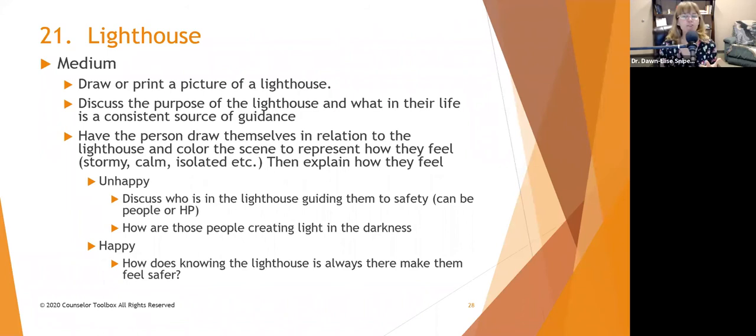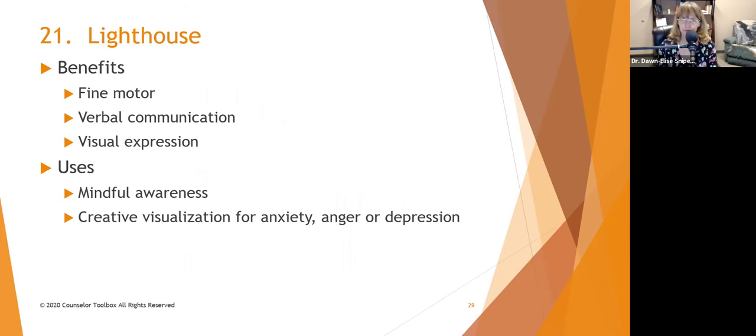Have them talk about how the people in the lighthouse are helping create light in the darkness. If it's a happy picture, have them discuss how knowing the lighthouse is always there makes them feel safer even when they don't need it. Benefits include fine motor coordination, verbal communication, and visual expression. It can enhance mindful awareness — you can ask at any point after they've done this activity, 'Where is your lighthouse? What is the situation like? What do you need to get safely to shore?' It provides creative visualization for anxiety, anger, or depression.